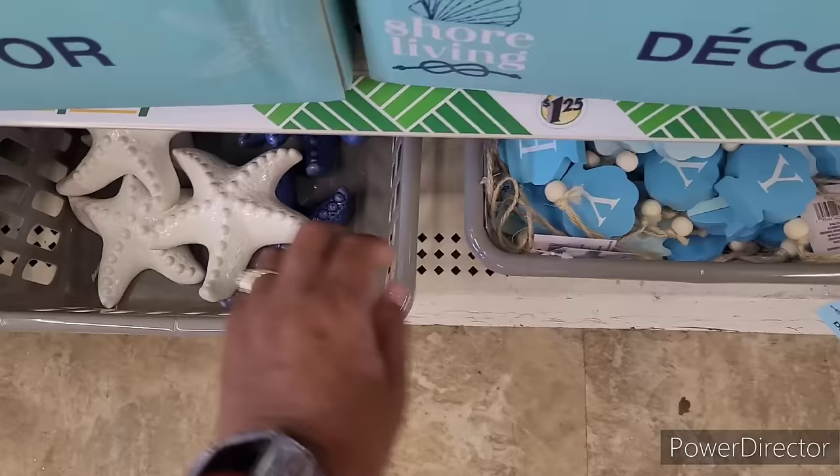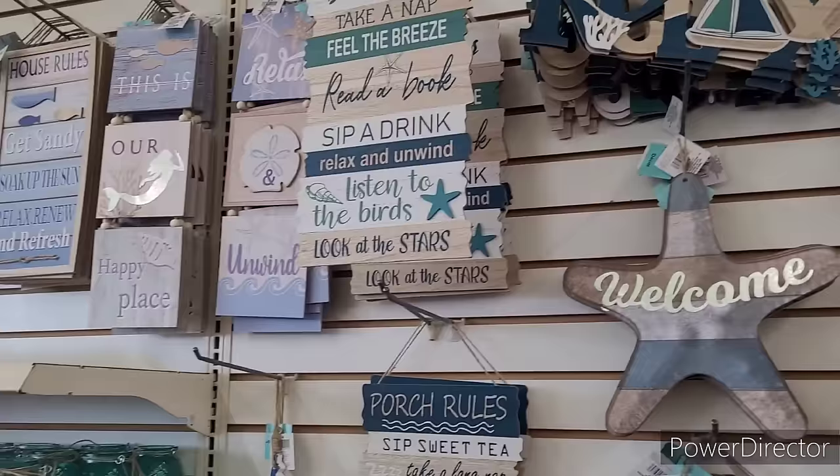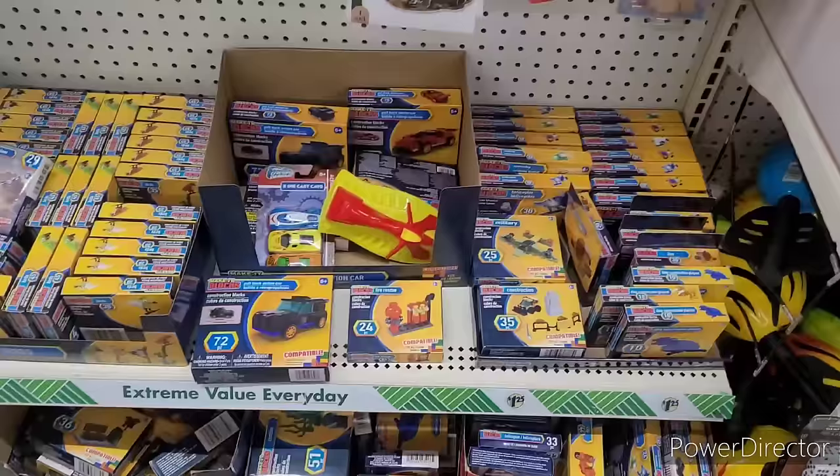Some more starfish. All right, that's what they got out so far over here.